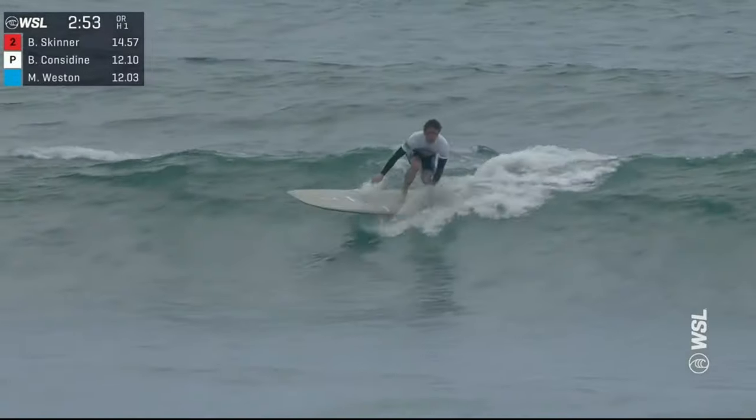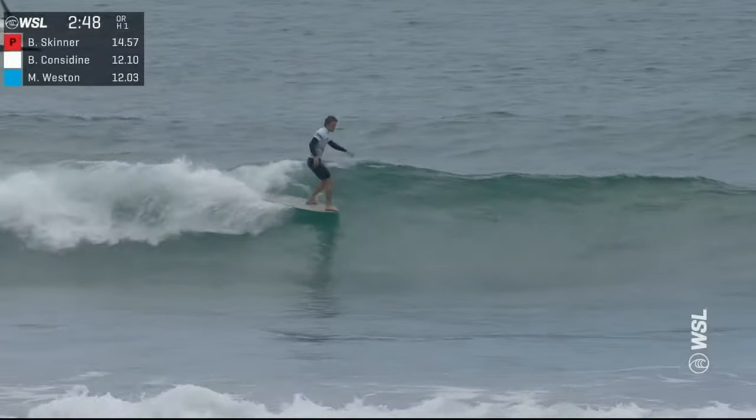If you are new here, my name is Ben Considine, and I'm a longboard enthusiast, a competitor, and coach, and I'm here to share my learnings and experiences like this one today with you all. If you do find the video valuable and useful, feel free to subscribe, and if you know of anyone else who might find it useful, feel free to share it with them. But let's get straight into the edit.